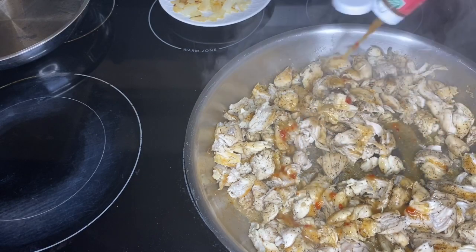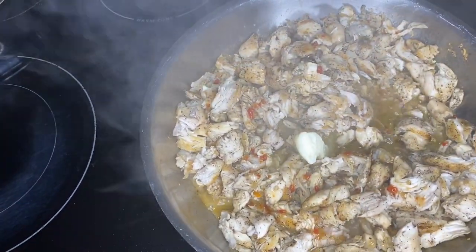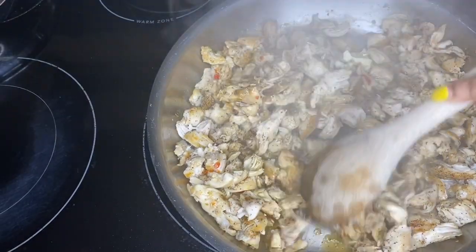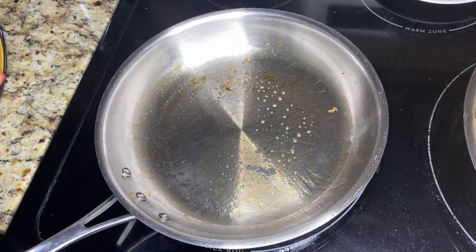Next, add a nice amount of Italian dressing, and you can add a little dollop of butter if you want — it's optional. Just give that a little mix around, then turn your heat off and that's done. Go ahead and spray some non-stick spray in the pan that you grilled your onions in.